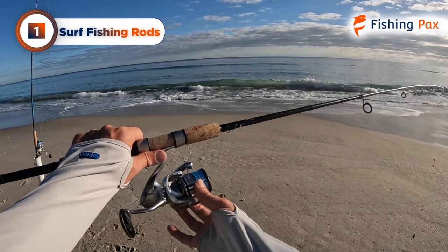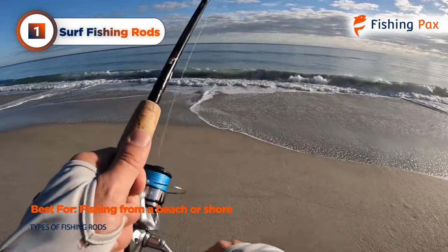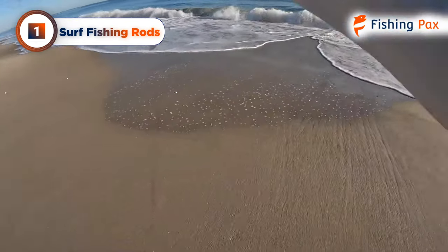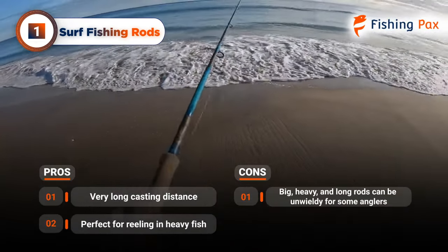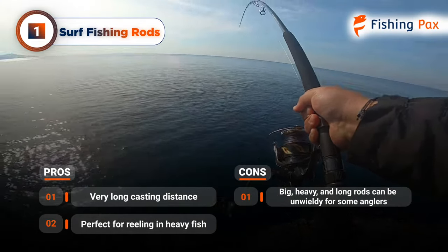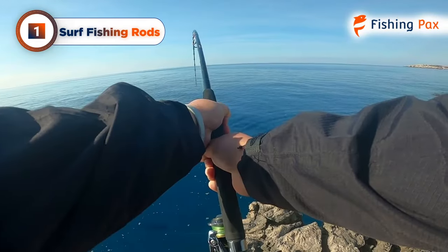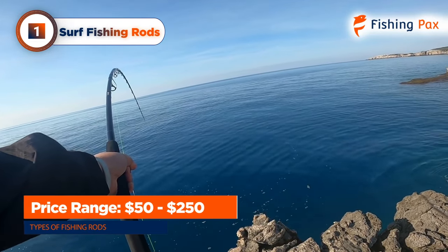Last but not least, we have surf fishing rods. These are best for fishing from a beach, shore, or other shallow water for striped bass, bluefish, and flounder. They are heavy, long, and offer excellent casting distance to get over incoming waves. This rod can easily handle large fighting fish. One disadvantage is that they can be unwieldy for new anglers due to their size and weight. Expect to pay on the higher end for surf fishing rods at $50 to $250.